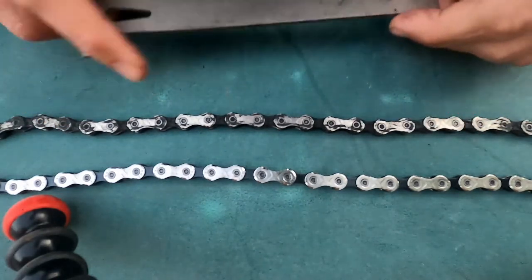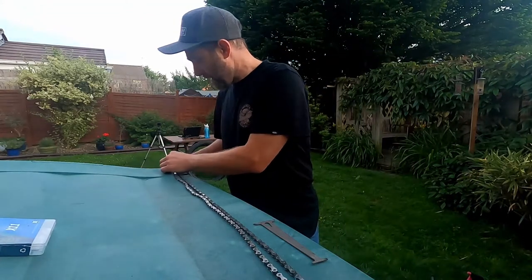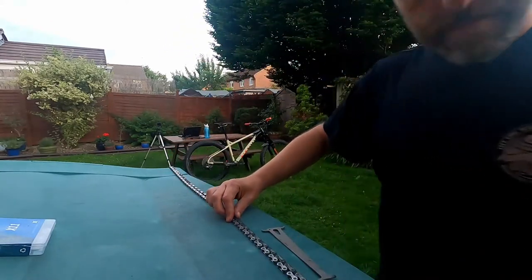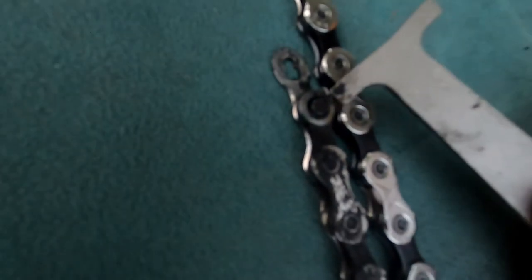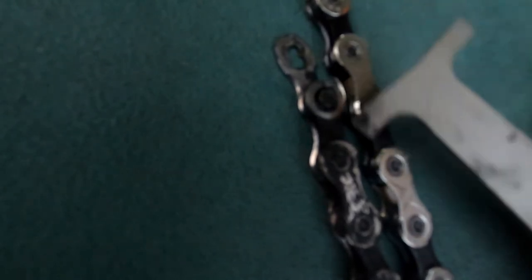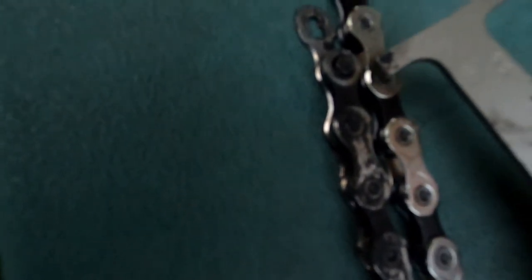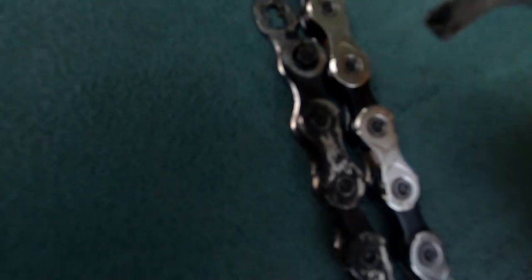Here's the old chain and the new chain right next to each other so we can see exactly what that half a percent looks like. I'll try my best to keep these lined up — this end is lined up, but when I get down to the other end you can see how much longer the old chain is. That's the amount the chain has 'grown', and being that much longer it's going to cause extra stress on the cassette and chain ring, so it needs to be swapped.